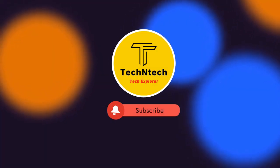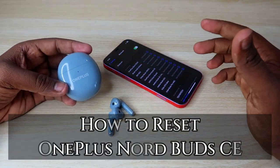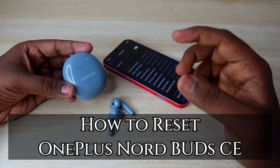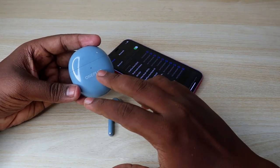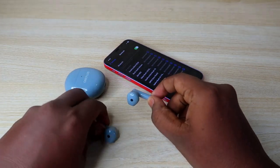Hey guys, welcome back to our channel. If you are new to this channel, please subscribe. In this video, I am going to share how to reset the OnePlus Nord Buds CE earbuds. This is a lower variant of the OnePlus Nord Buds earbuds.